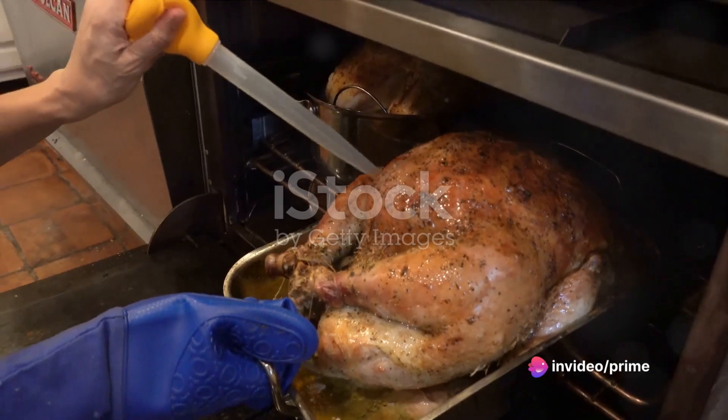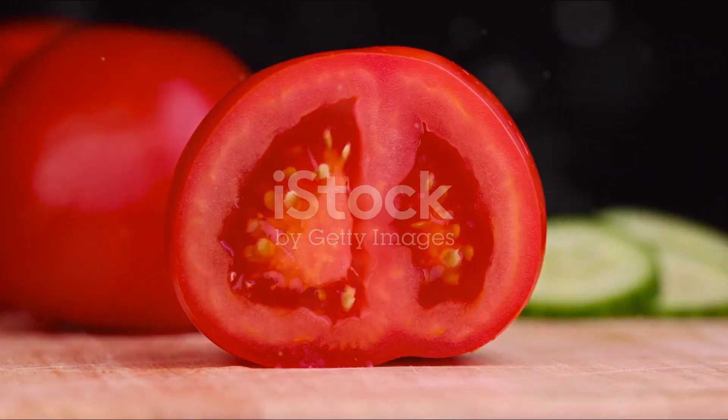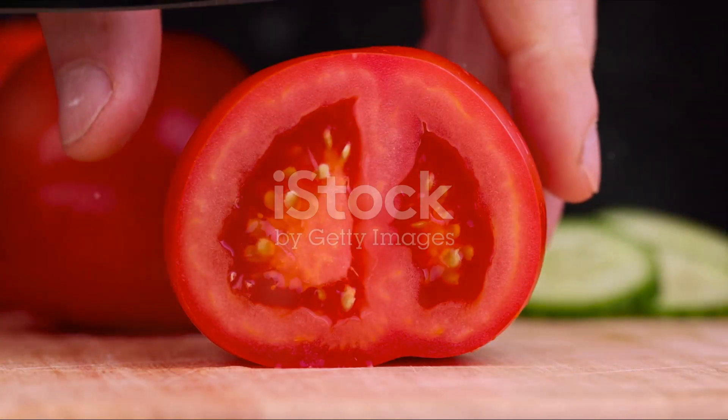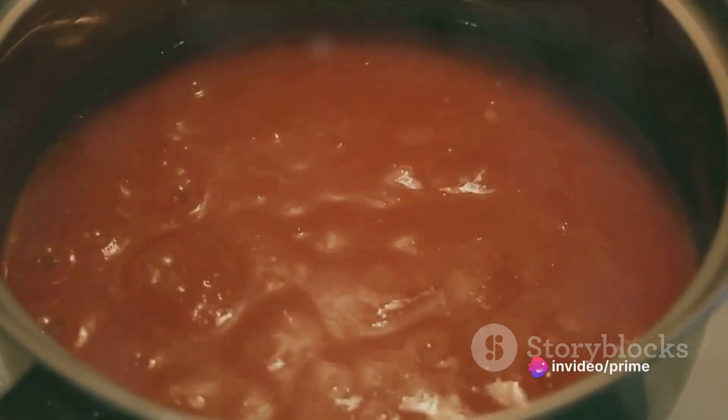Begin by cooking the turkey. Season it with salt, pepper, and your favorite herbs, then roast it in the oven until it's golden brown and juicy. While the turkey is roasting, it's time to prepare the tomato jam.